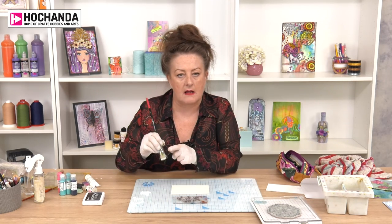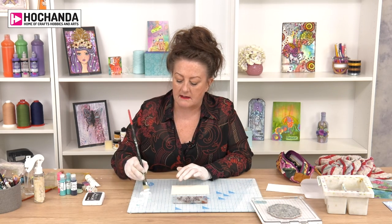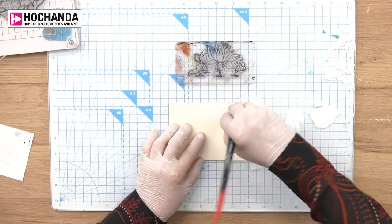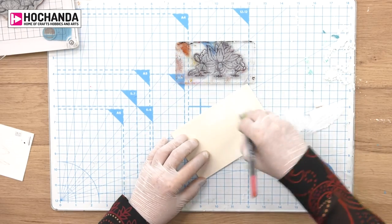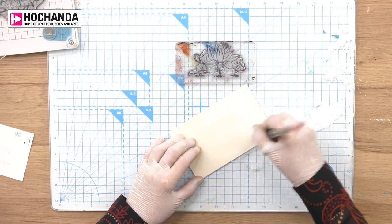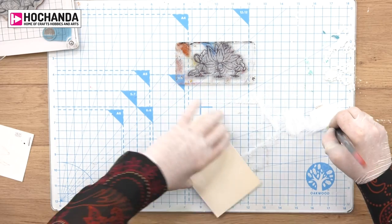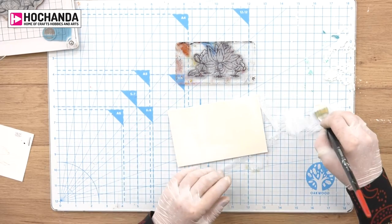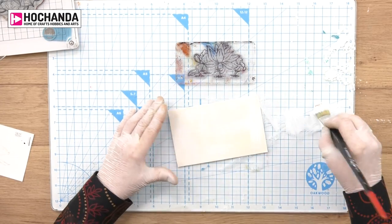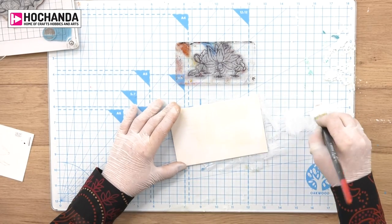I've damped my brush down - very important - and I'm bringing the paint in little bits. You can see I'm pushing the paint in because what I don't want to do is overload it. If I overload it I'm going to have to sit here for half an hour drying it. Gesso dries very fast because it's made from gypsum, which is like a chalk. Acrylic paint has got an extender in it, so the extender extends the drying time, plus it makes it tacky and I don't want it tacky.